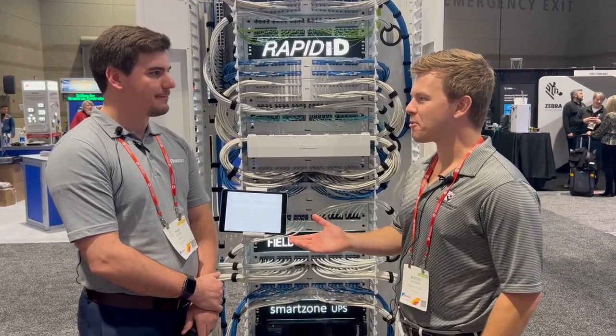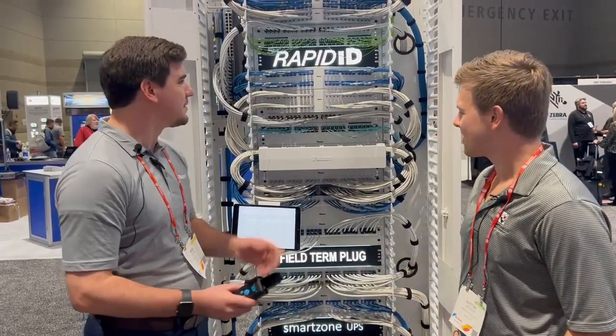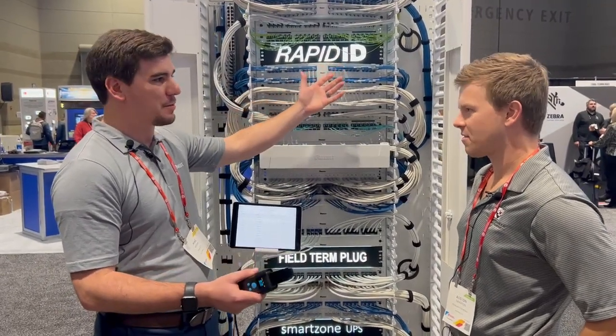Here we are with Mike Novak of Panduit. He's going to explain their new RapidID product. So what we have here is our RapidID solution — essentially all we're doing is taking patch cords and adding barcode labels to them. Seems pretty simple.